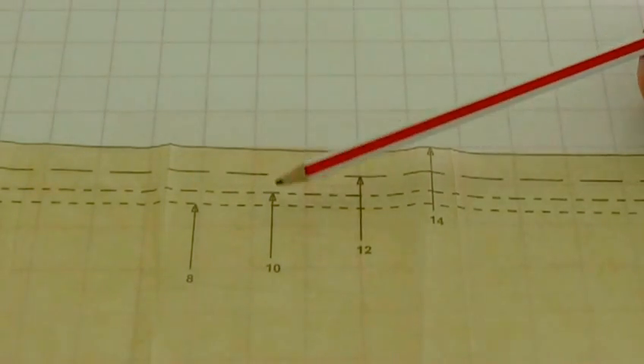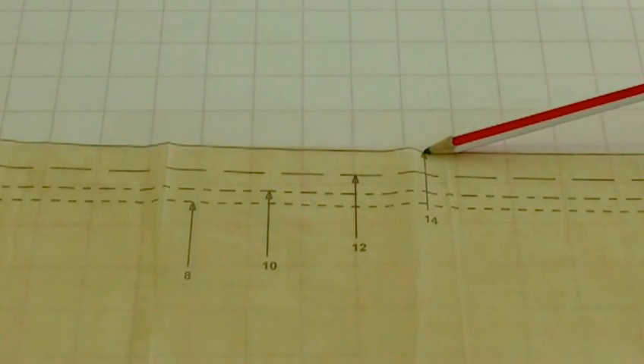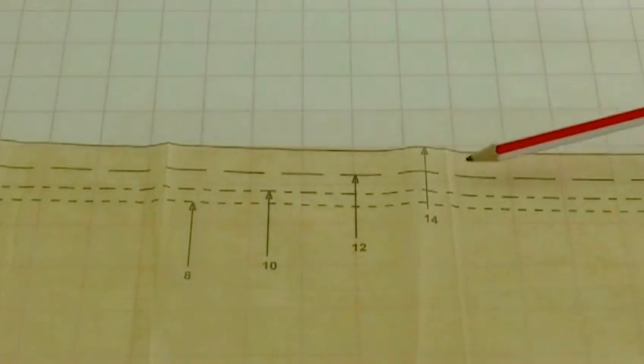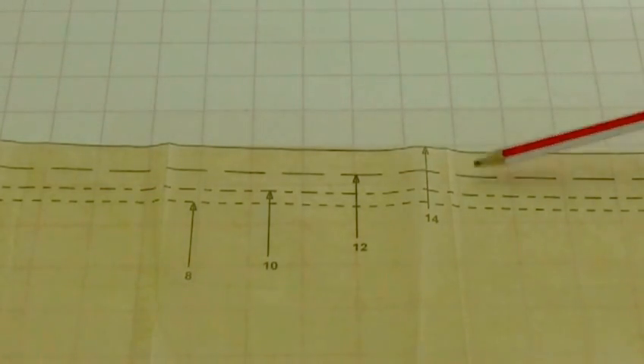Here we have cutting lines — there are four together from sizes 8 to 14. What happens here is that you will actually cut down to the size that you want.